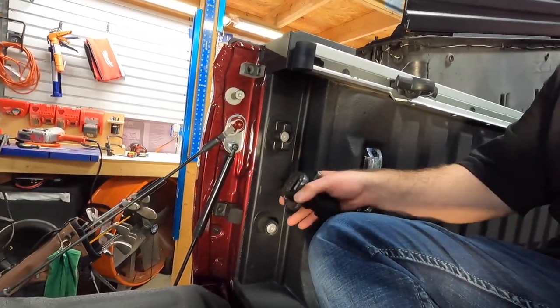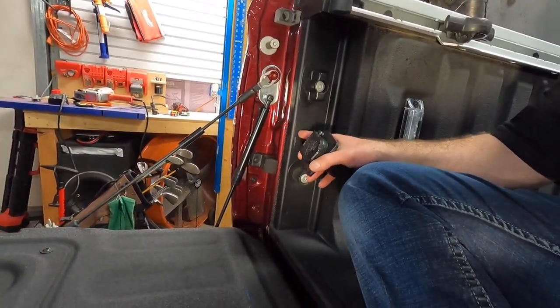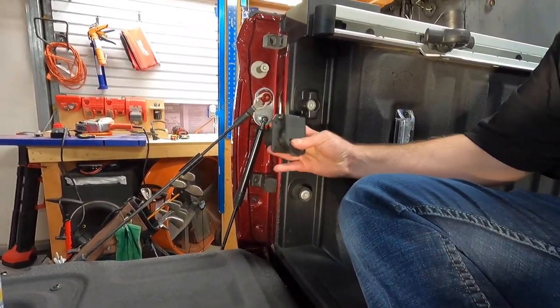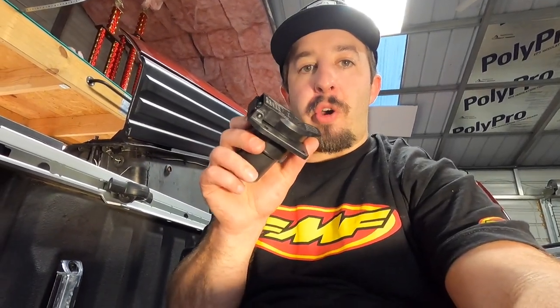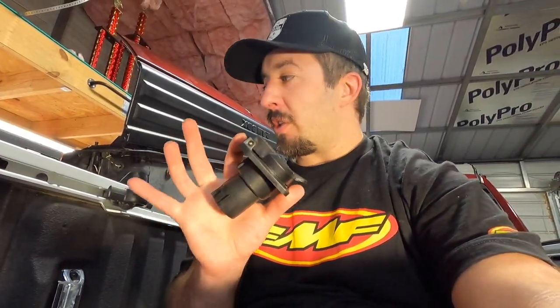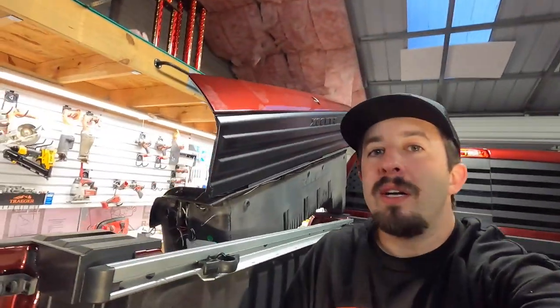The issue is the instructions say we're actually supposed to put it down in here, but the problem is if I put it here, when I put my extended bed piece on, I can't use it. So I've done a little bit of measuring and it should go well. I've got my RAM box pulled all the way out.